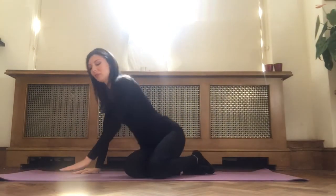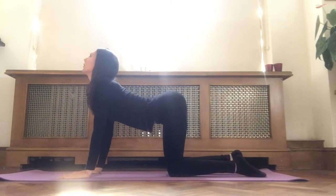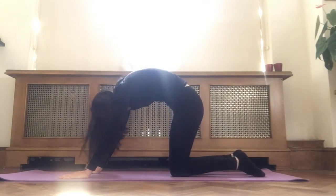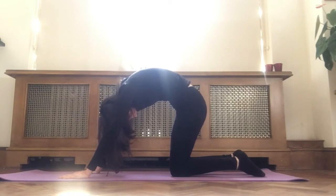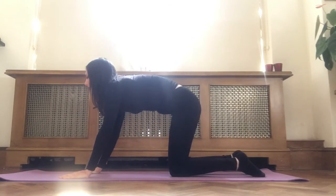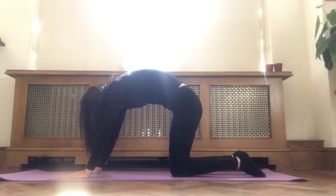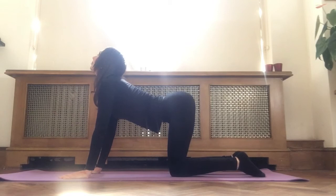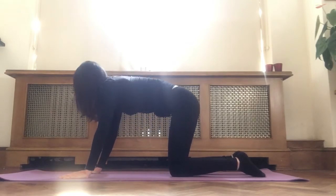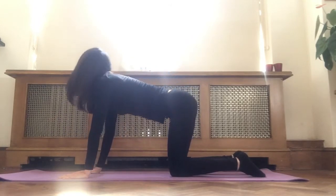We're going to warm up our spine with some cat-cow. Inhale, arching your back, looking up to the ceiling. Exhale, round your spine, drop your head down. Inhale, gently arching your back, looking up. Exhale, round your spine, drop your head. One more time — inhale, arch your back, look up. Exhale, round your spine, looking down. Coming to a neutral position.